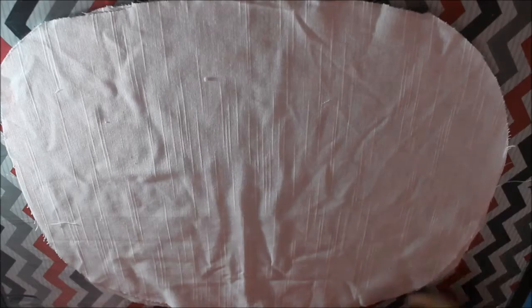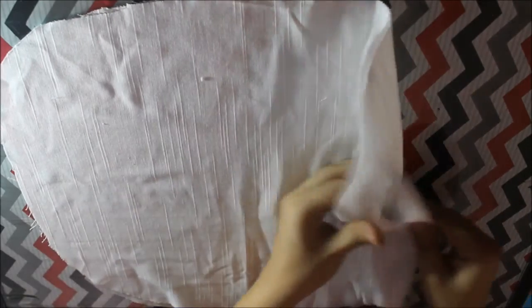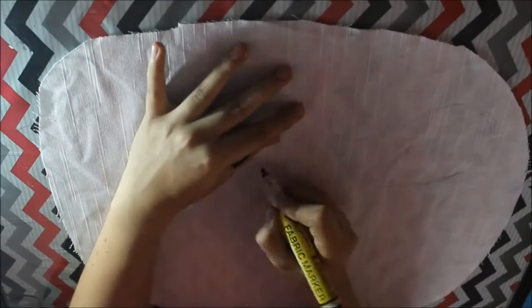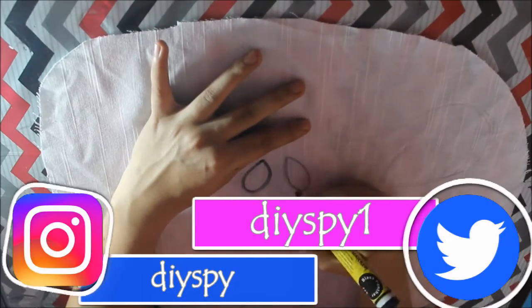The first step is to cut your white fabric into an oval shape. Then draw the nose, eyes, and mouth of the Jack Skellington with a black fabric marker.